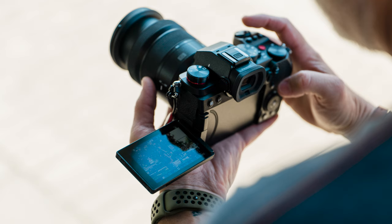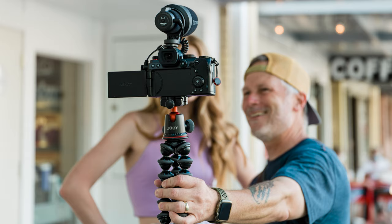Feature number two: we have the fully articulating screen on the S5. It's great for getting all the right angles — I can move the camera around, get the shot, and make sure I've got the right framing. It's also great for vlogging; I can flip that out and see myself. But also, I do a lot of photo shoots and video shoots where I'm working with clients on the other side of the camera. It's great to turn the screen around so the talent can see themselves, get a better feel for the framing, and understand their limits as far as movement.